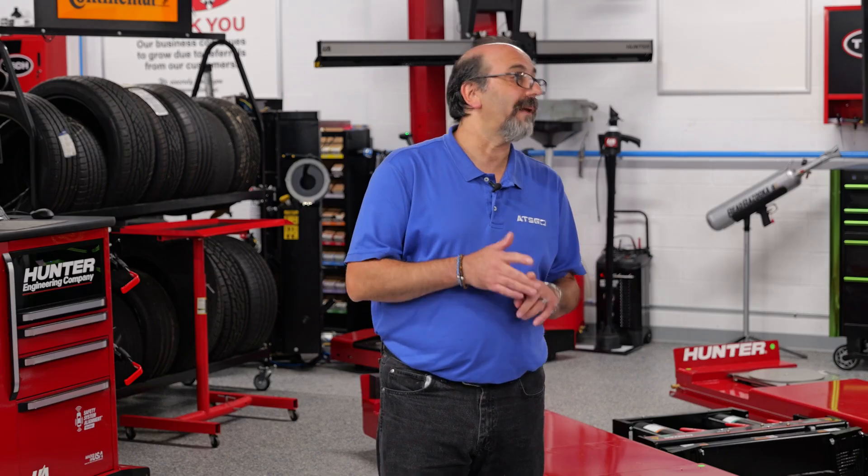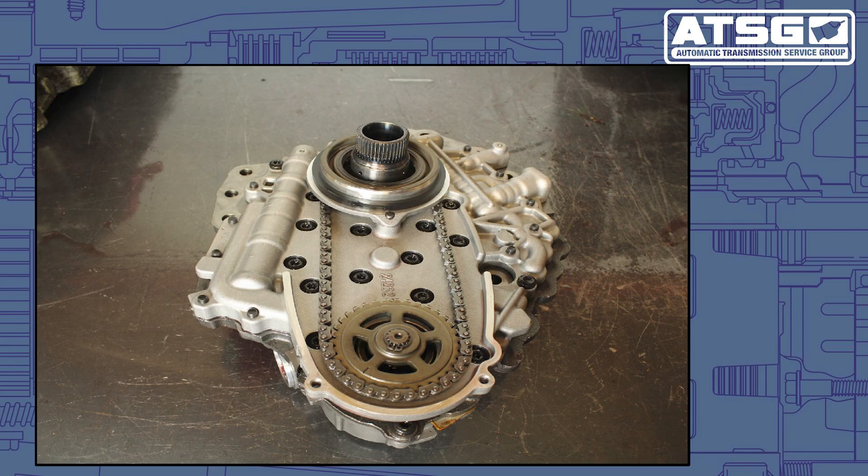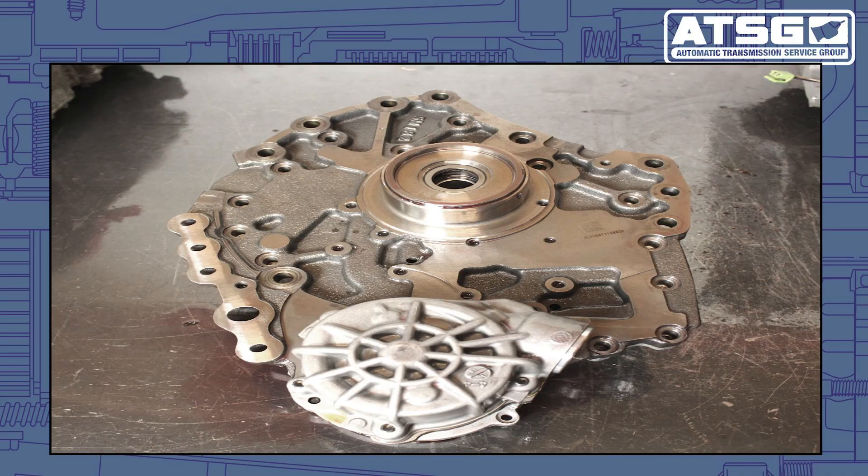On this generation three, one thing to understand is why they made changes to this transmission — it was to make it more durable, accommodate a more powerful engine, and achieve better fuel economy. One of the major changes was the pump. The earlier style was a positive displacement pump with internal and external pump gears, where the torque converter would turn the two pump gears. Now they decided to go to an off-axis pump.